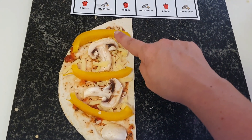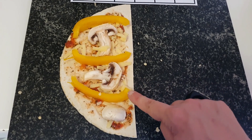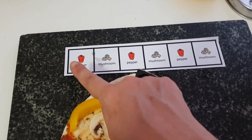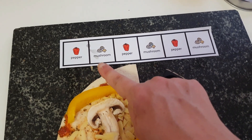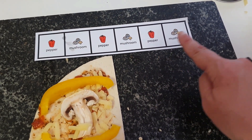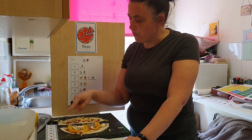Let's have a look — pepper, mushroom, pepper, mushroom, pepper, mushroom. Let's have a look: pepper, mushroom, pepper, mushroom, pepper, mushroom. I made a pattern on my pizza — pepper, mushroom, pepper, mushroom, pepper, mushroom.